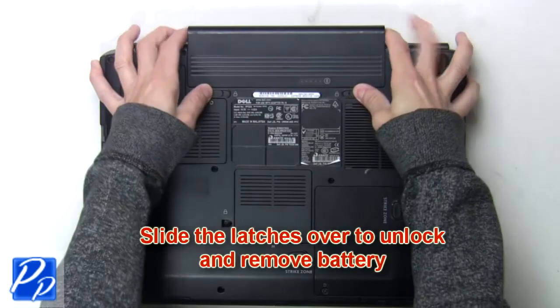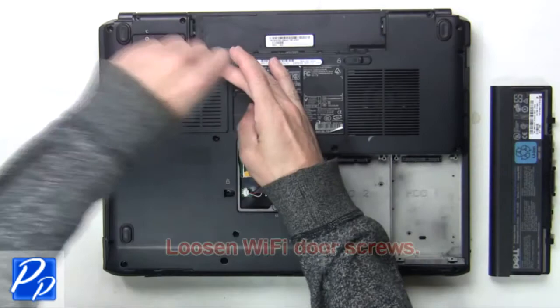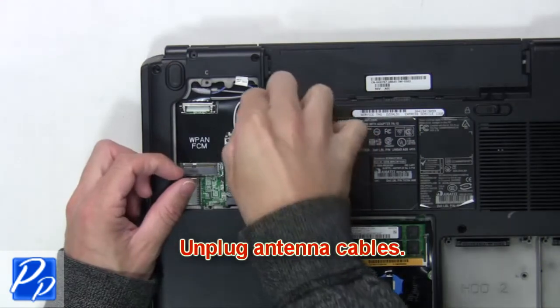The first thing you want to do is slide the latches over to unlock and remove the battery. Loosen the Wi-Fi door screws. Now unplug the antenna cables.